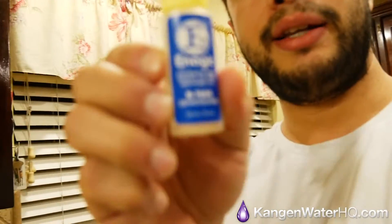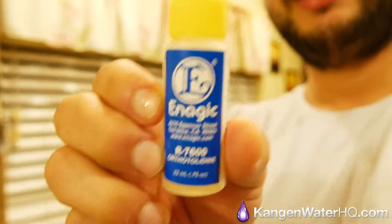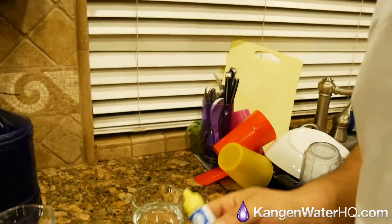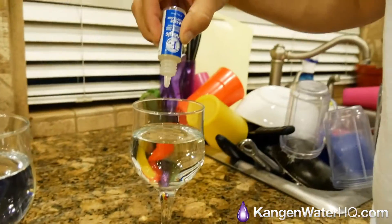What I have here is called ortho tolidine — these little chlorine indicator drops. What we're gonna do right now is test this tap water and test this Kangen water. This is going to indicate whether or not the water has chlorine in it. I don't want to be drinking chlorine — would you go to your friend's house and say 'hey can I get a capsule of Clorox in my water?' You're not gonna do that. So let's put the drops in and see what happens.